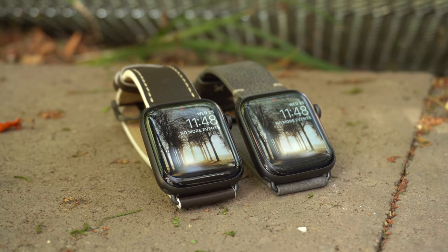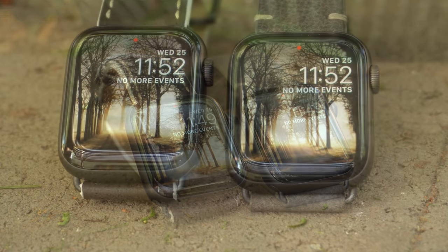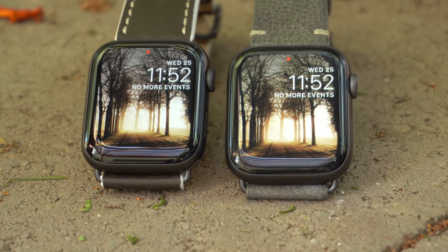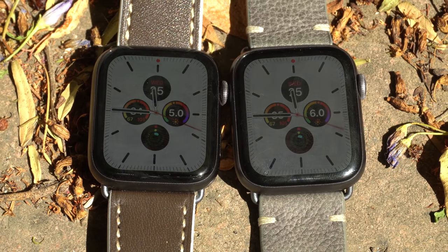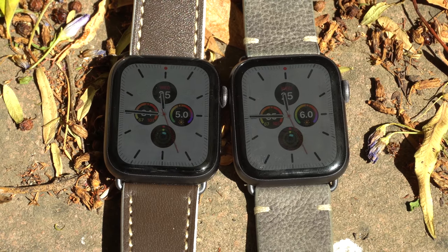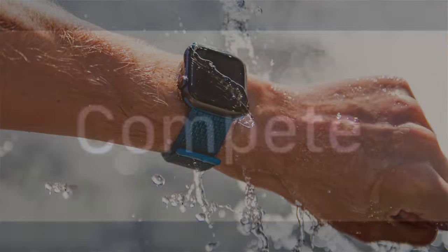Nothing has changed between the two screens — both have the new Apple Watch look with that 60% body-to-screen ratio. Both Series 5 and Series 4 share the same 1.78-inch display with a resolution of 448 by 368 pixels and a pixel density of 326 PPI. The screens look sharp, and even in direct sunlight both are very visible with minimal glare. Unlike the iPhone 11 Pro, the Series 5 didn't receive an enhanced water resistance rating — both are waterproof to 50 meters, the same as the Series 4.